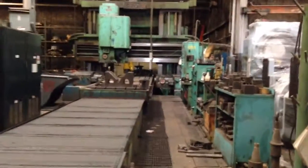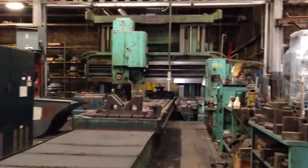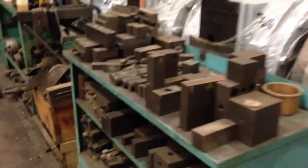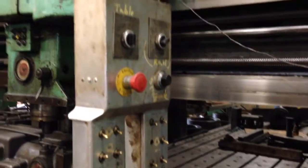This is the Gray planer mill. 75 horsepower main, side heads are 50 horsepower. There's a ton of tooling here that's going to go with it — almost everything is 70 taper. They also have a 50 taper attachment that goes onto the 70 taper. There's the basic control panel and the pendant control.